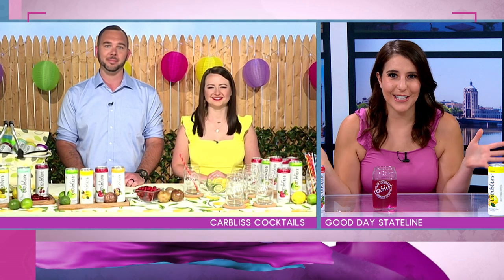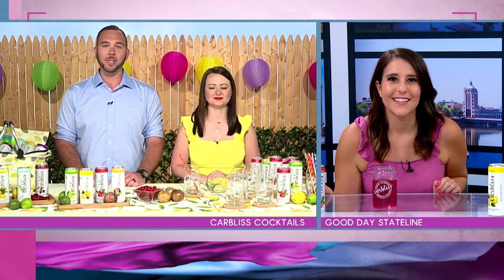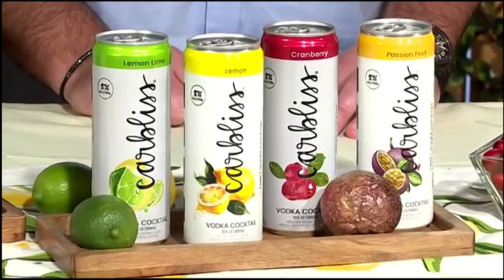So how are these guilt-free cocktails? What makes them guilt-free? Ultimately, most of the canned cocktails on the market have a lot of — many have a lot of flavor, but they have tons of carbs and sugar. All of our drinks are full-flavored cocktails, and they have zero carbs, zero sugars, 100 calories, and they're all gluten-free.